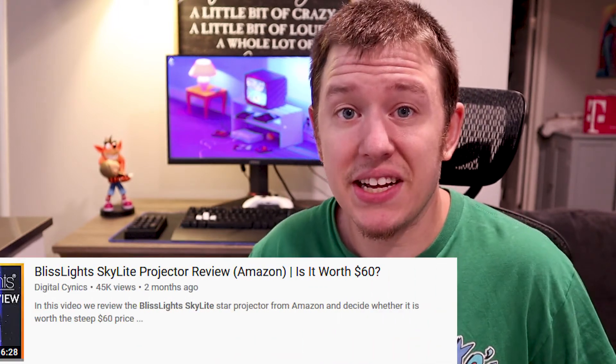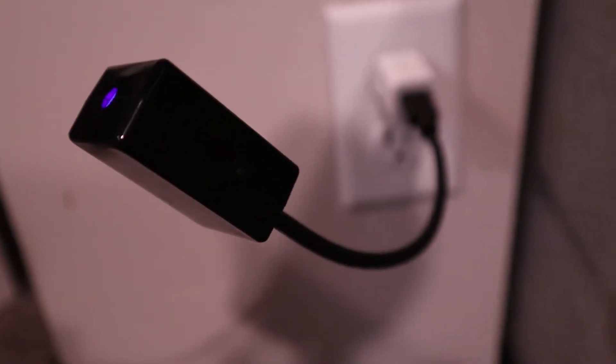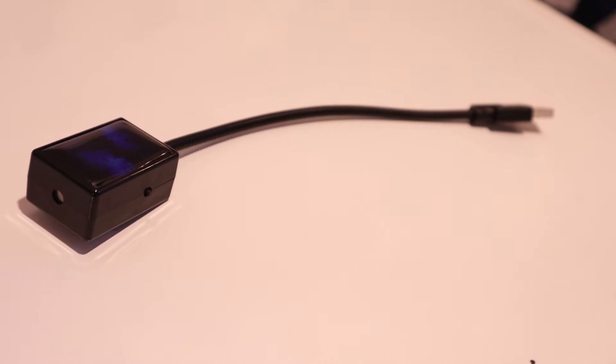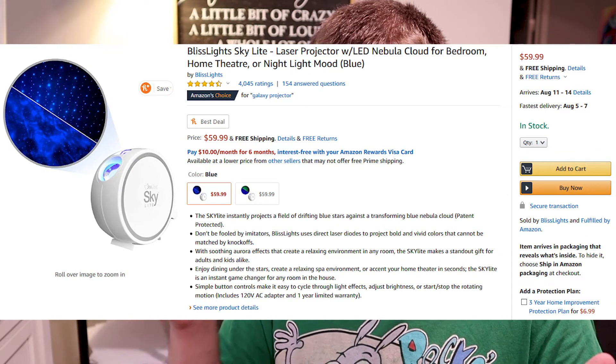Now look, when you compare this thing to something a bit more higher-end like the Bliss Light — which you can check out Brennan's review on that here — this really pales in comparison in terms of feature set and overall quality. The area of coverage is kind of small, the strength of the light is not the best, and it pretty much requires you to have the lights almost all the way off in order to enjoy it. And there is no static mode. It's about $14 on Amazon right now as of recording this video.